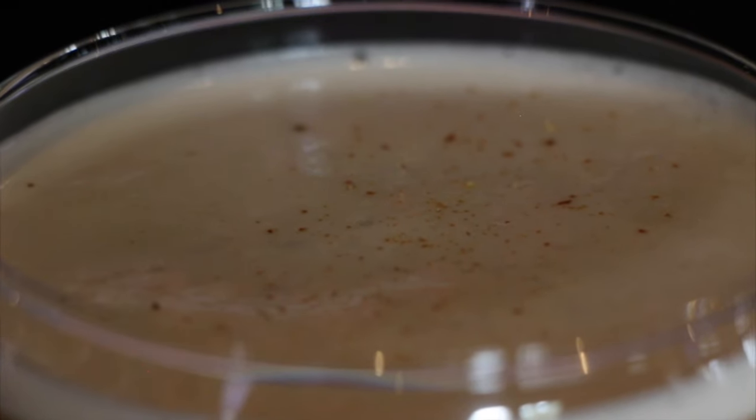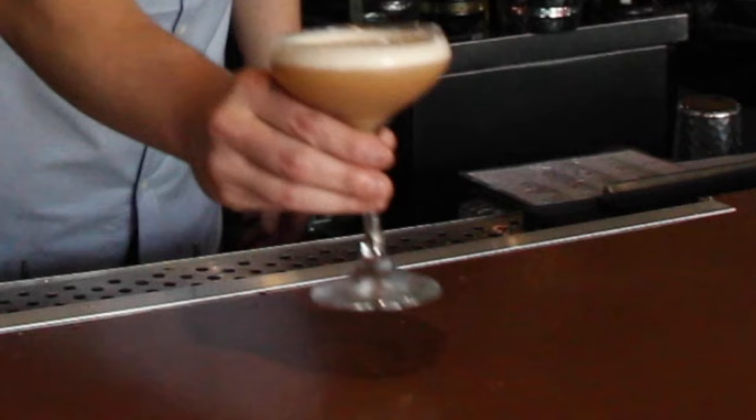Give that a dry shake. Then we're also going to put some ice in there and give it an ice shake. It goes in a coupe glass with some cinnamon zest on top.